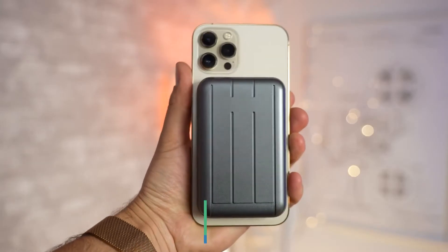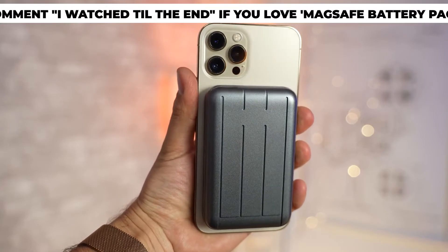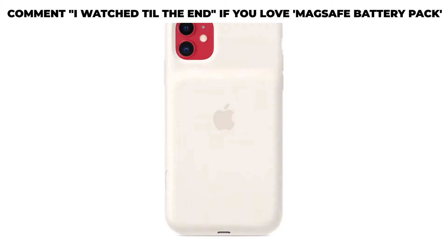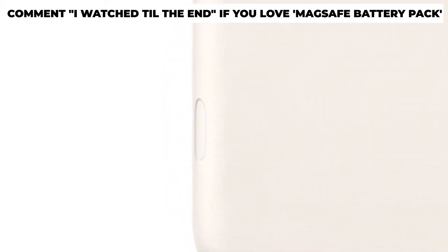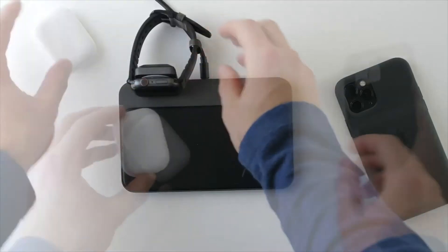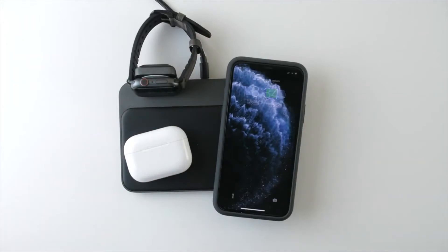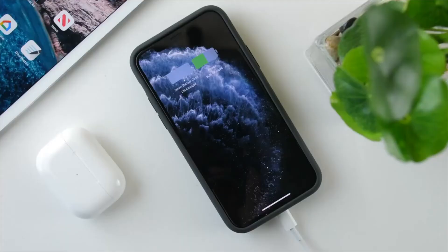Design: The MagSafe battery pack attaches to the back of an iPhone, and some of the prototypes have featured a white rubber exterior. Previous smart battery cases have been available in white, along with black and bluish-pink, so we could see some of the same color options with the MagSafe battery pack. It's likely that the MagSafe battery pack will have a silicone coating similar to Apple's silicone iPhone cases.